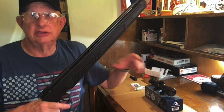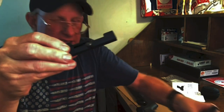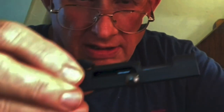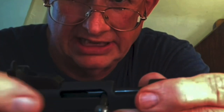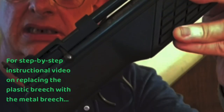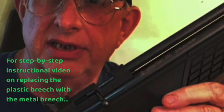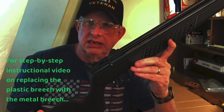In future videos I'm going to add this AimScope breech — it replaces the stock breech which is plastic. Here's the bottom of it. This is how it came in the original package. Now I'm going to take it apart and put the new one on step by step.